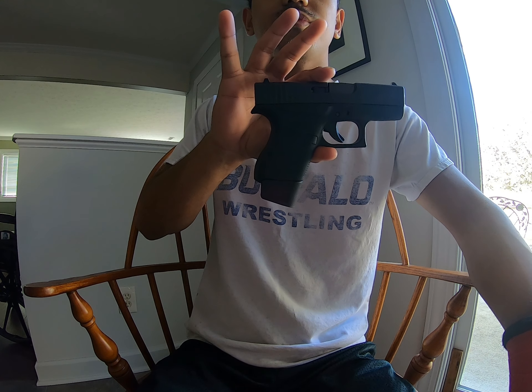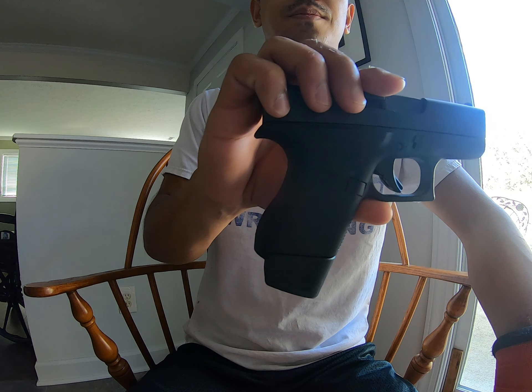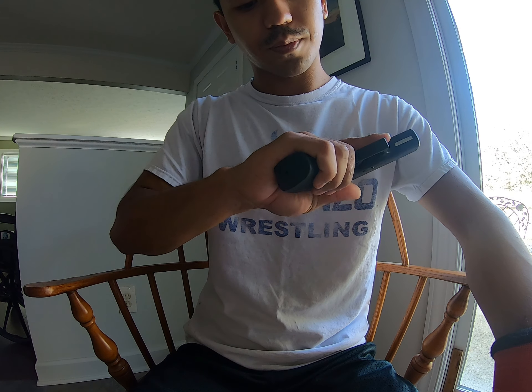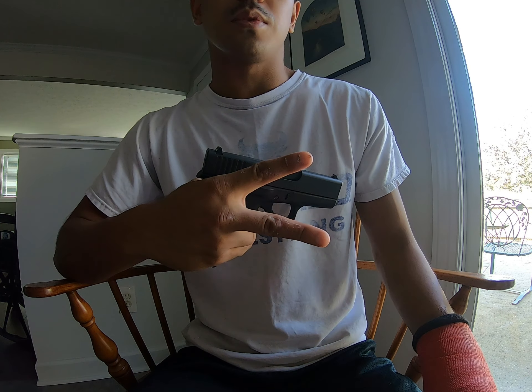Voila — there we go. Looks good, feels good. Look at that! All right guys, peace out.